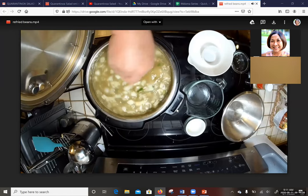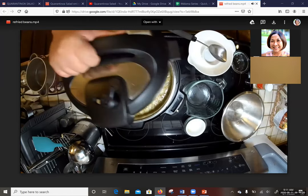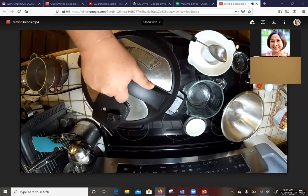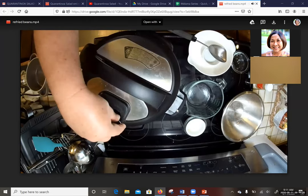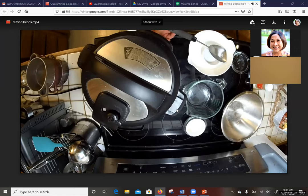I'm going to scrape off any burnt bits from the bottom, then close the lid and set it to seal. I'll hit cancel to turn off the sauté mode. Now I'll cook on manual high for 45 minutes, and that should take us to where we need to be.